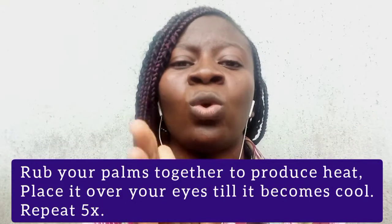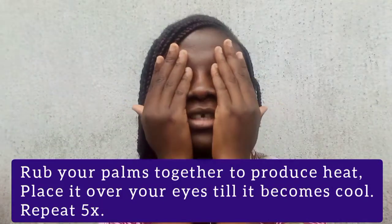When you're done with the exercises, wash your hands or, if they're clean, rub your palms together until you feel warmth. Then close your eyes and place your warm palms over your eyeballs and relax. When your palms cool down, remove them and rub again. Repeat this about five to six times — it helps relax the eyes.